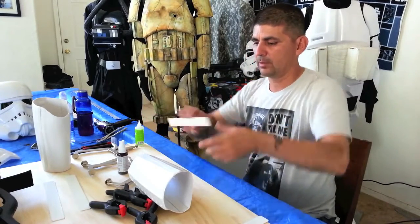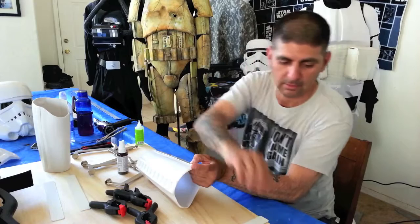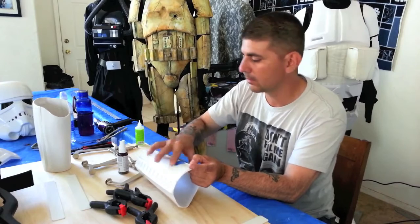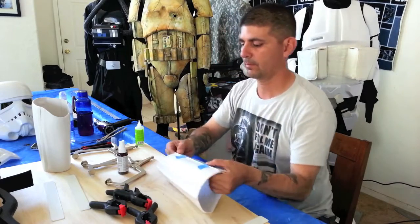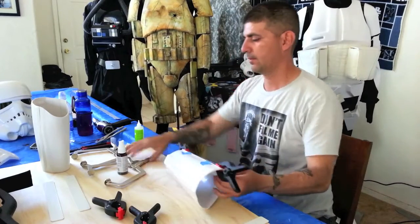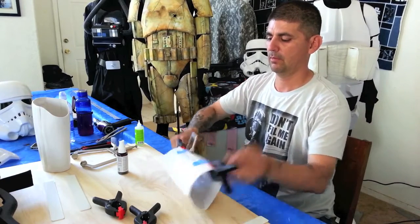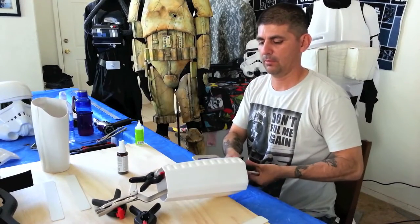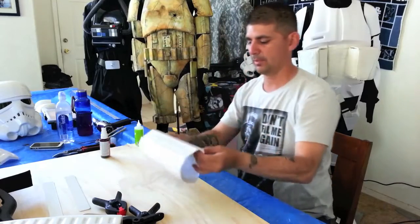So I'm going to glue this strip right down the middle, put it in, and tape it down. Put down the edges. So that's just one side done. Now I get the other one ready.